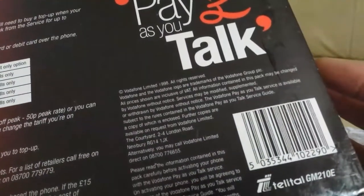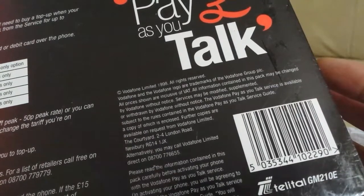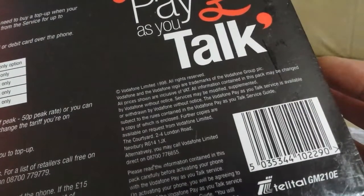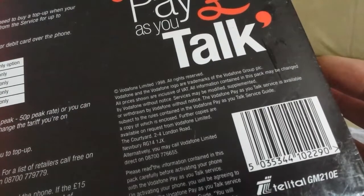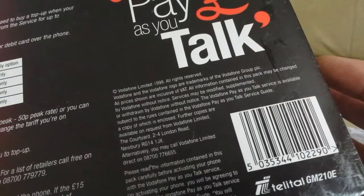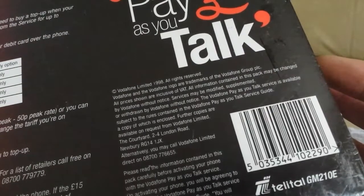I just want to show you the date on here. Vodafone Limited, nineteen ninety-eight, all rights reserved. Vodafone and the Vodafone logo, Vodafone Group. All prices shown inclusive of VAT.